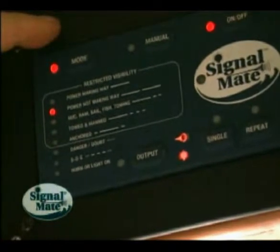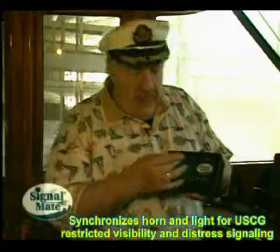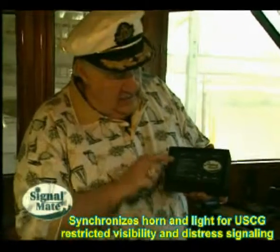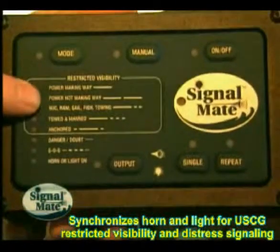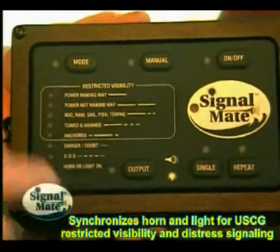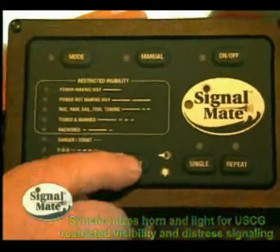Why is it a safety device and why is it so important? Because it controls your horn and any light you want. The horn gives the general direction, and the light pinpoints exactly which vessel is signaling. We'll give you a complete demonstration on how it operates after we show you how to install it. Basically, it controls the horn and any light you want for any one of these functions right here. Or you can run just the light or just the horn. When we demonstrate it, I'll show you that.